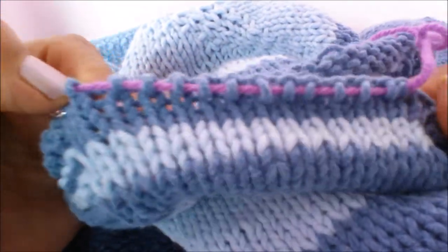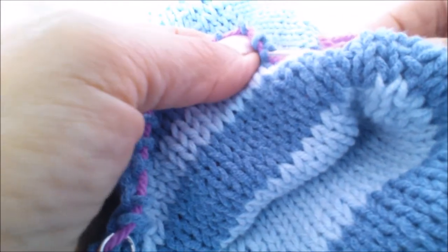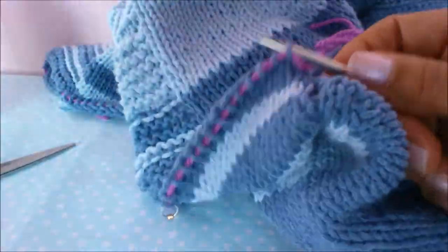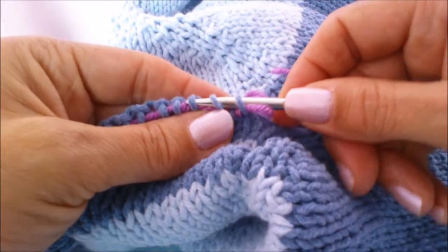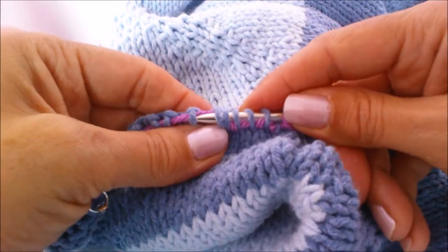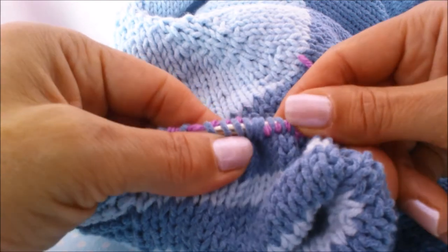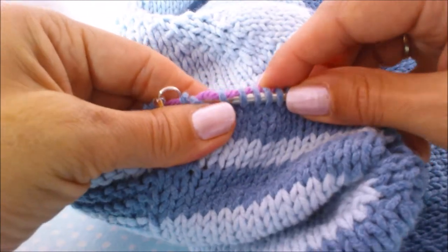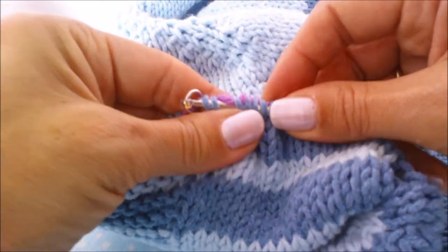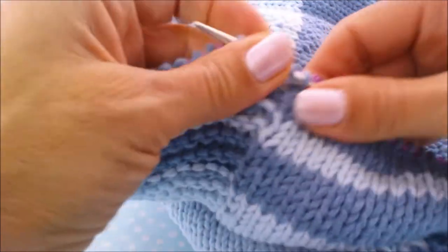The first thing we're going to do is thread the needle through those stitches that are on hold. Just put it through. The waste yarn is still there so we don't need to cut it just yet to make it safer. Any stitch markers that you have along the way you can pick those up as well for that garter panel.